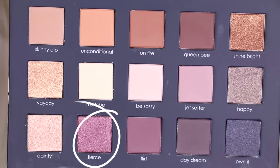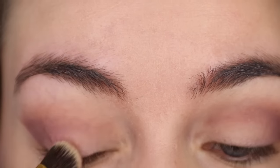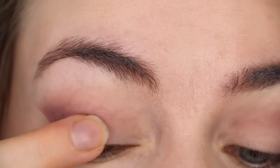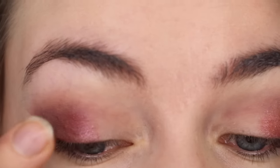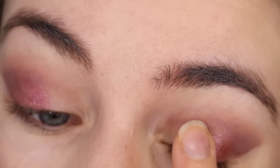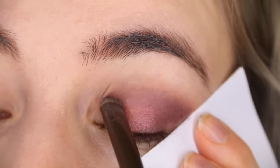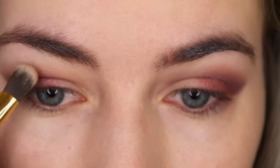Next I'm taking the shade Fierce, which is the most beautiful kind of cranberry shimmer shade and one of my favourites in the palette. I'm building that on top of the previous colours. I found the application was much more pigmented with my finger, so I'm building it up with my finger and a pencil brush. Make sure to blend as you go until you're happy with the smokiness.